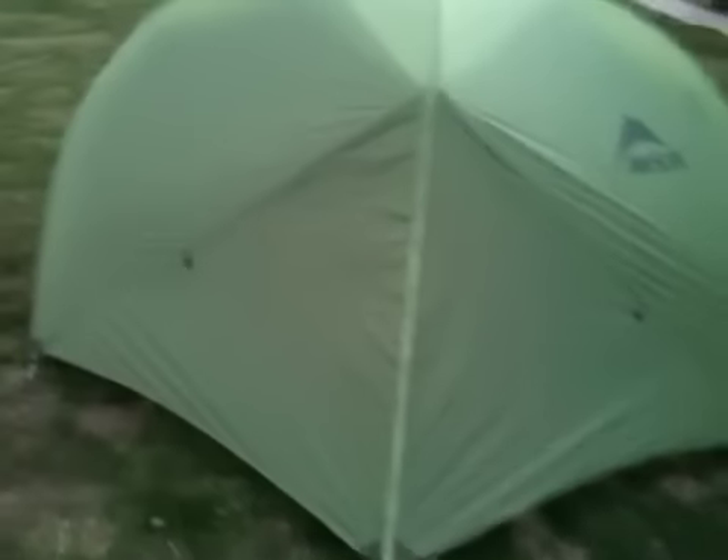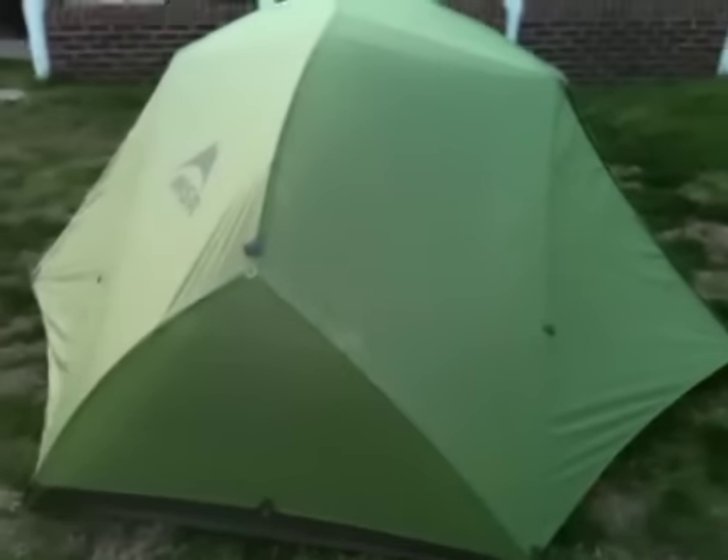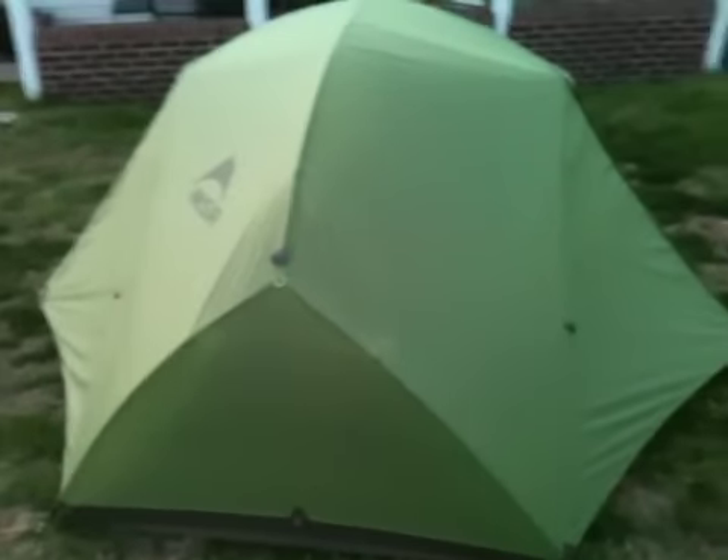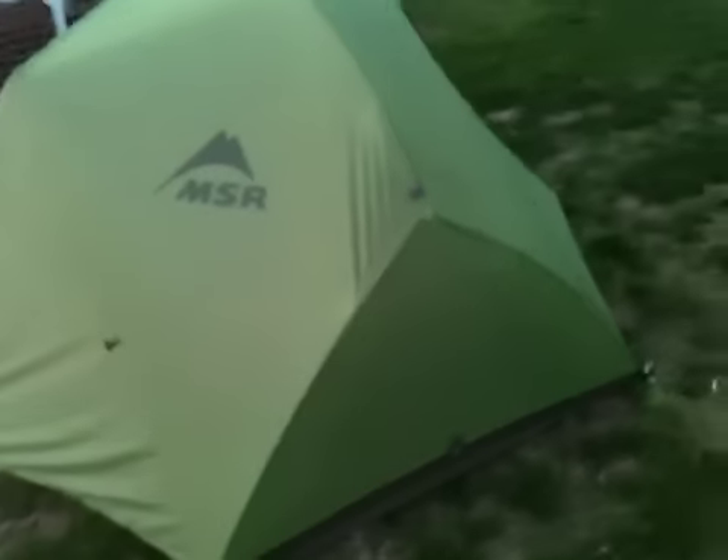These tents run around $300. You can get them at any sports store like Sportsman's Warehouse, or any place that has hiking, backpacking, and rock climbing gear. A lot of them have them.